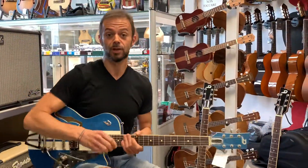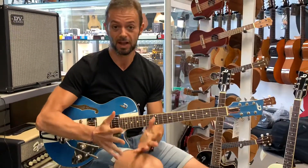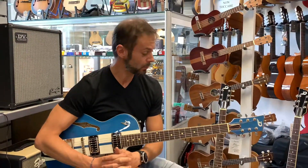Buongiorno a tutti e benvenuti da Borsare Strumenti Musicali. Sono Stefano e per me è un grandissimo piacere oggi avere tra le mani lo strumento che sto suonando.